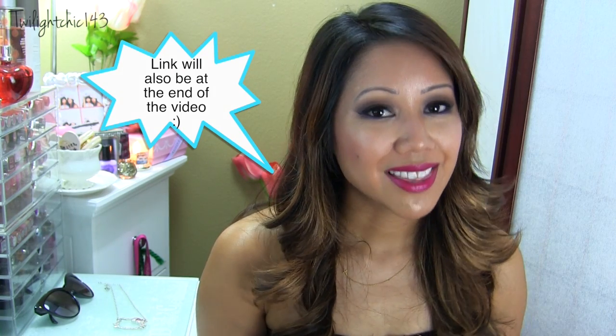So anyway, I hope you guys found this five summer shoe essentials video helpful. Please make sure you check out Missy's video — I'll have its link down below. Thank you guys so much for watching. Please don't forget to comment, rate, and subscribe. I will see you guys in another video and I hope you guys are having a wonderful summer. Bye!